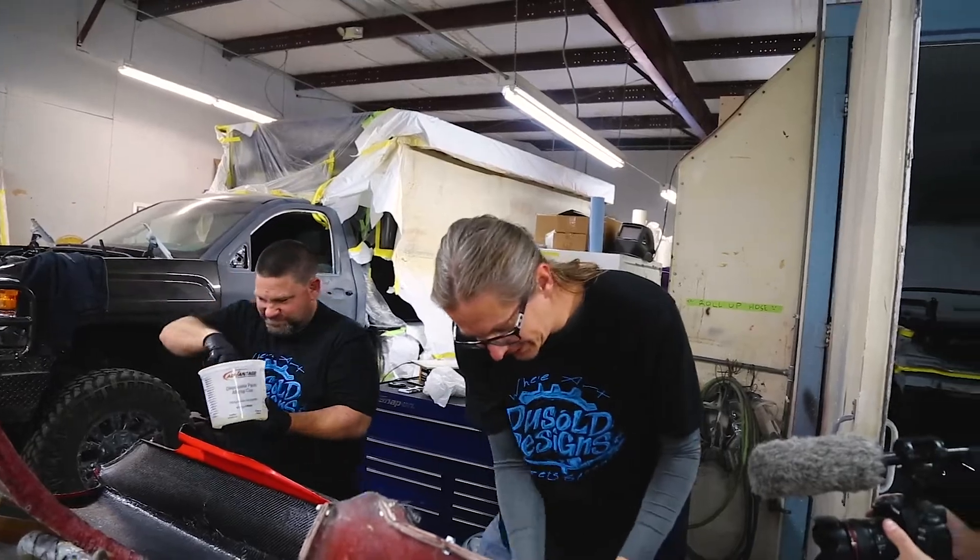We got it all wetted out and layered up and reinforced all the edges. I think it's about as good as we're gonna get it. So now we just get to roll the dice, let it dry overnight, and come back tomorrow and hope like hell it turned out better than the other ones. Let's see what happens.